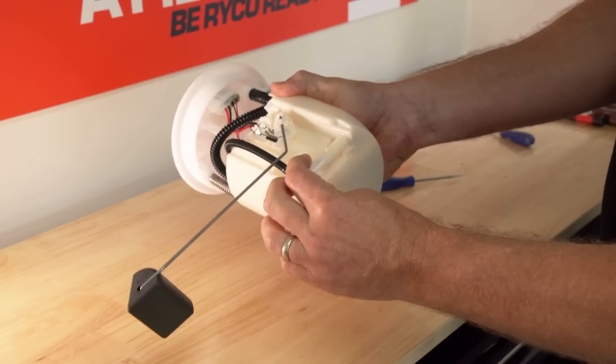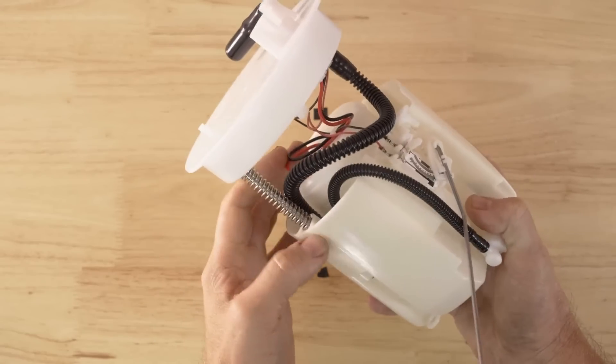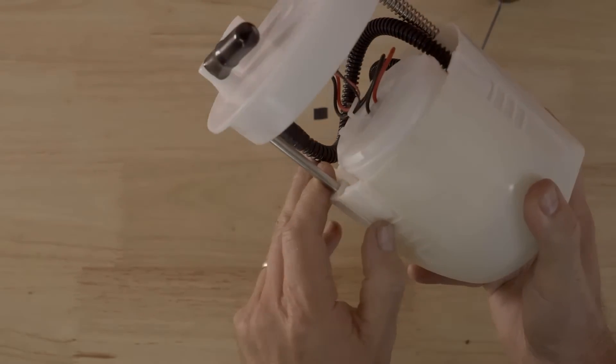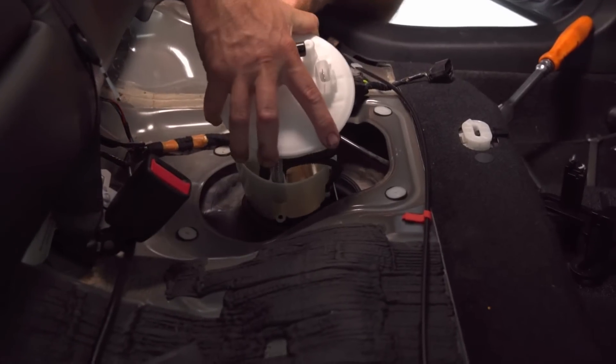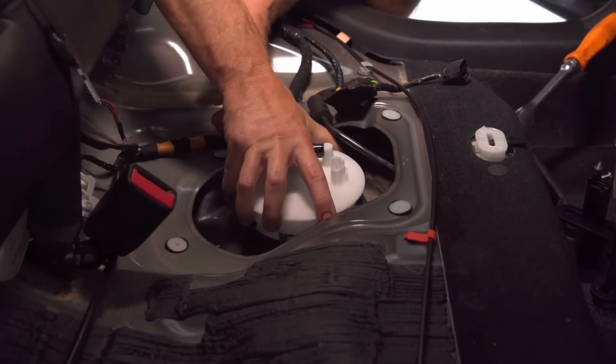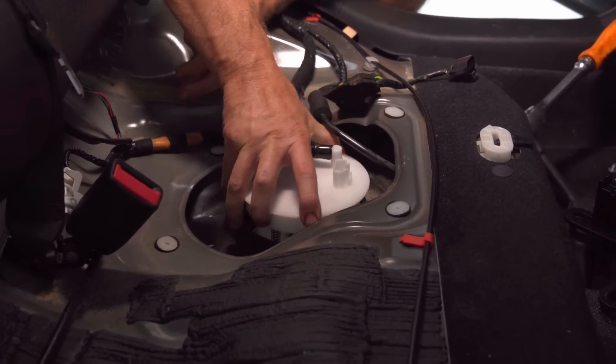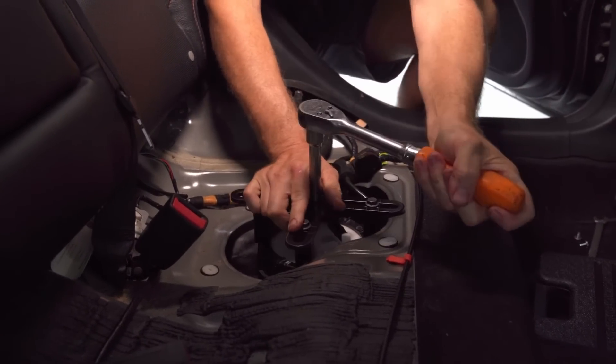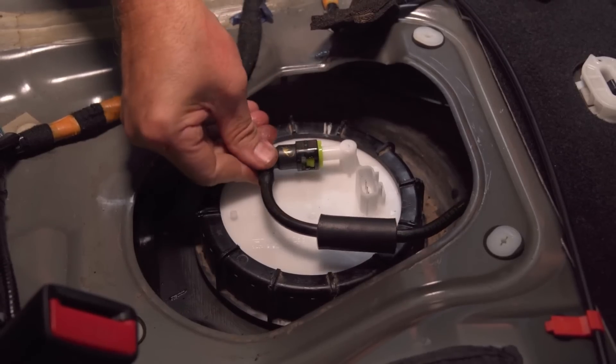Next fit the fuel level float to the swirl pot and feed the wiring to the sender and plug-in connector. Connect the fuel line to the swirl pot and check all clips are fully engaged and electrical connectors are clipped in — we're ready to refit the assembly to the fuel tank. Now carefully fit the fuel assembly back into the tank making sure to orientate the sender to the high pressure fuel line. Refit the locking ring with the Ryko RST100 tool and connect the fuel line and wiring connector.